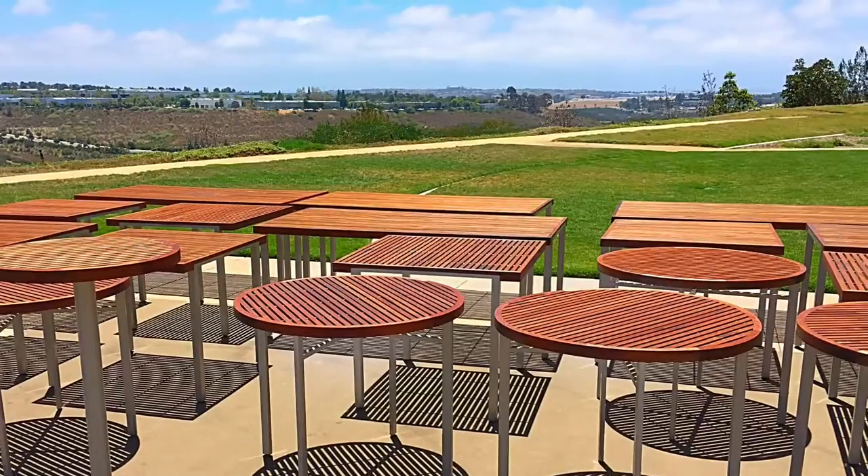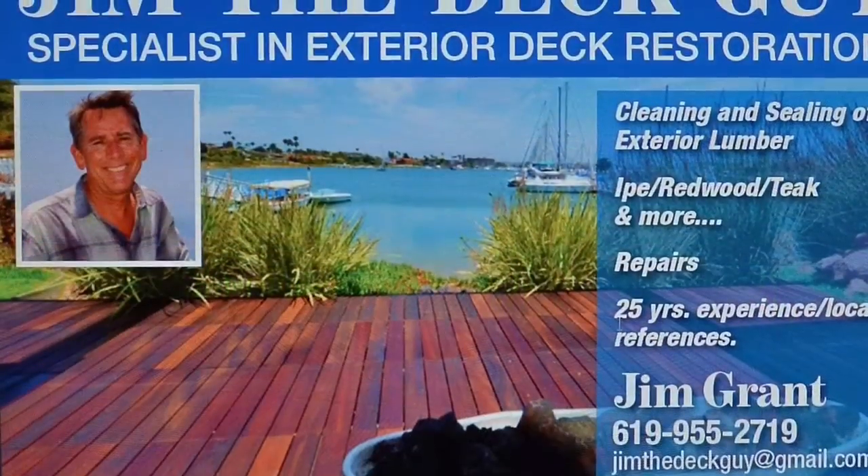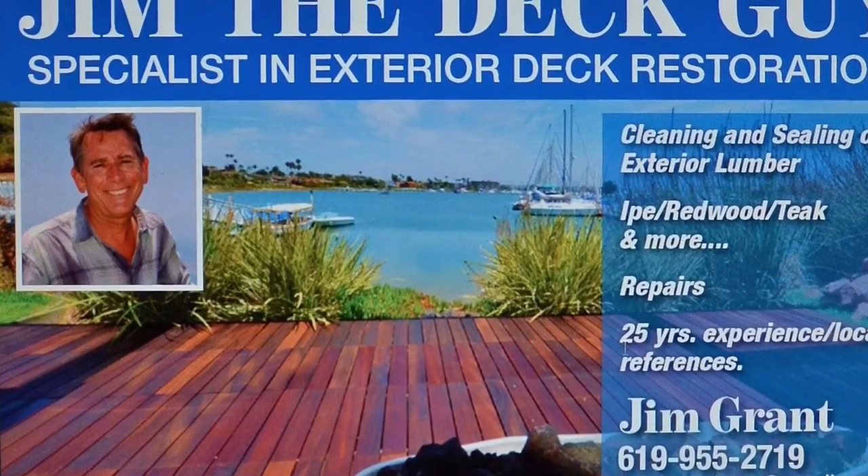You can contact me at jimthedeckguy@gmail.com.